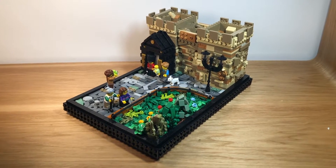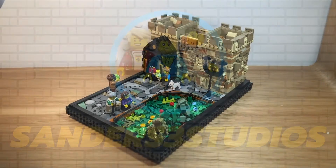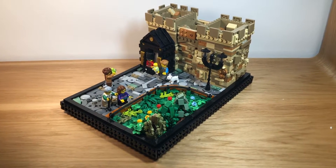Hello everyone, and welcome to our London Mock Showcase. This mock is made up, but inspired by the Tower of London.